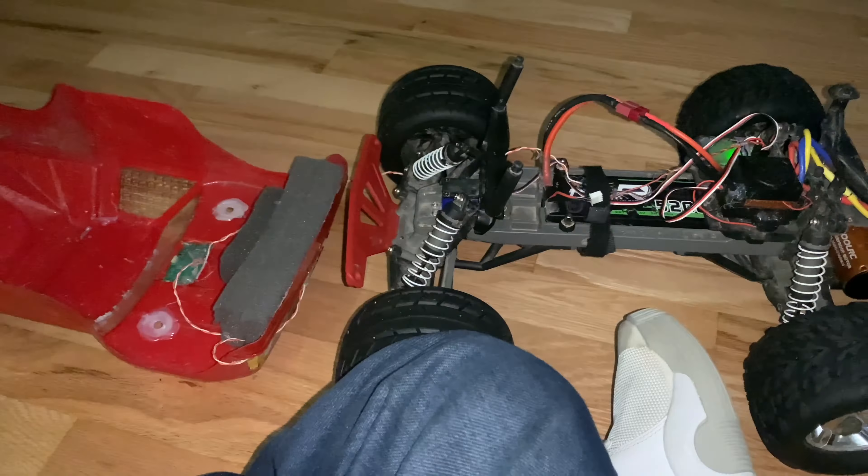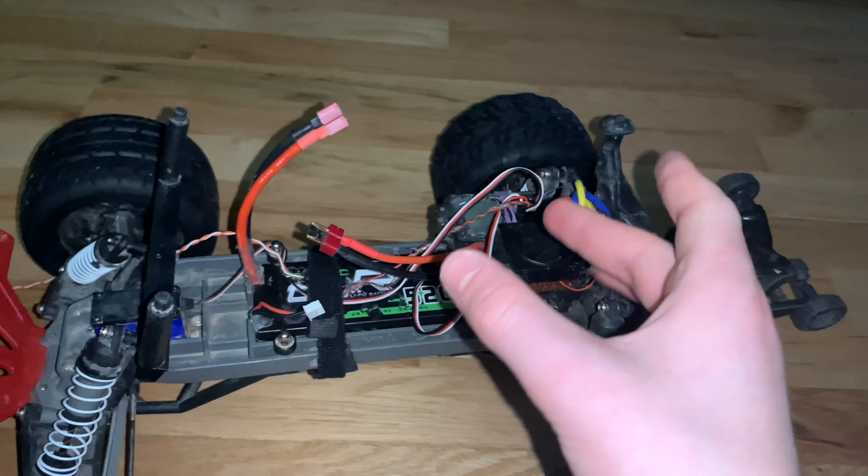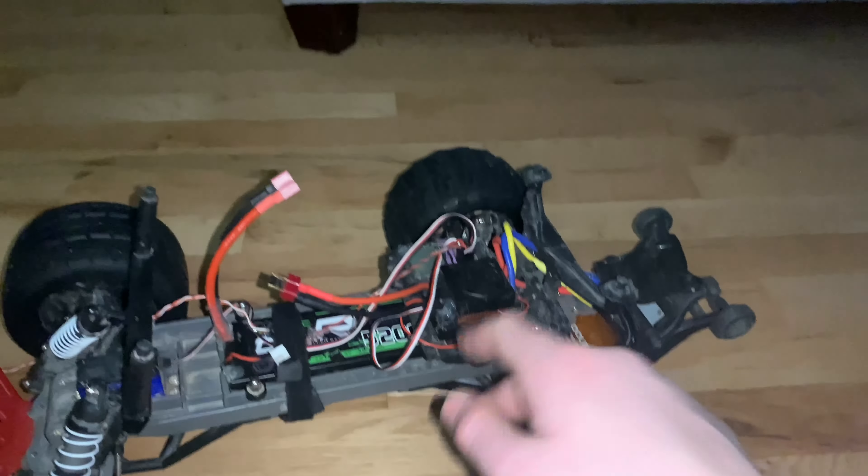This motor can take up to 3S LiPo, probably 4S, but it would probably overheat and smoke. I have had one go up in smoke. So basically I was driving at my grandma's house and everything was going fine until the motor started acting weird - doing a twitchy thing when I tried to go forward. I kept trying anyway, which was a bad idea. Here's what it sounded like - I should not have done that.